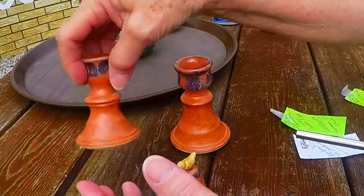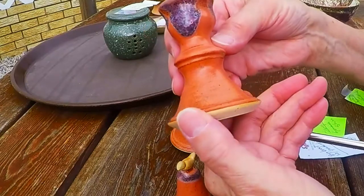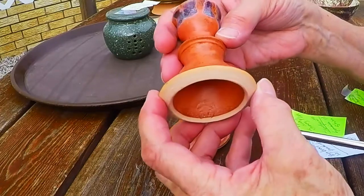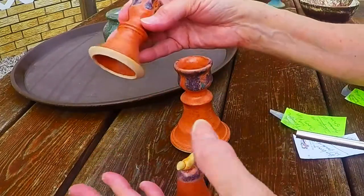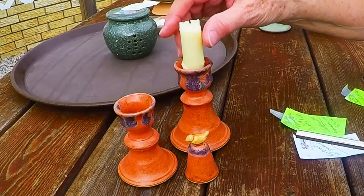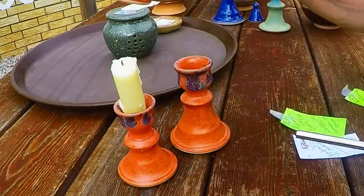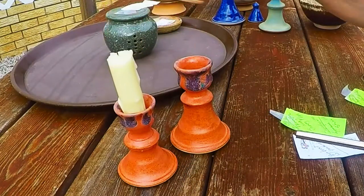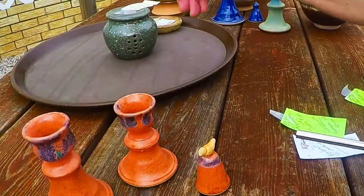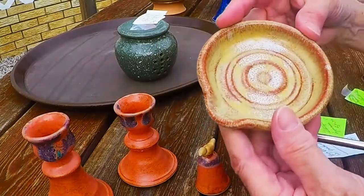I don't particularly care for the snowy plum around the top — the colors are just not that great together — but I kind of like the way it's sort of clumped, it looks like melted wax on top. But just because you don't like something doesn't mean you should censor it from your collection or what you take to a show, because somebody else may come along and just go, 'Wow, I love that,' and you'll both be happy.